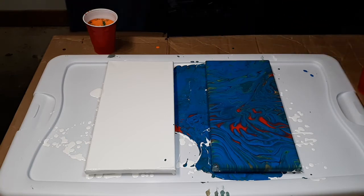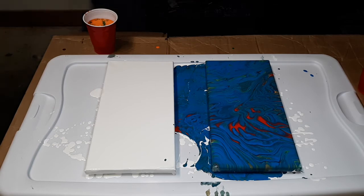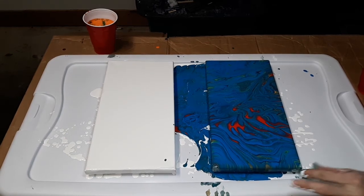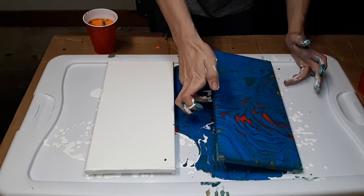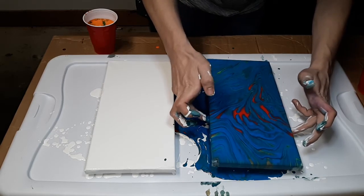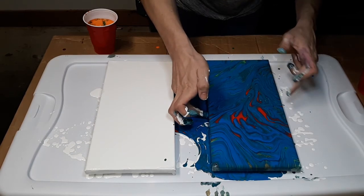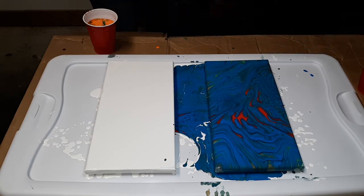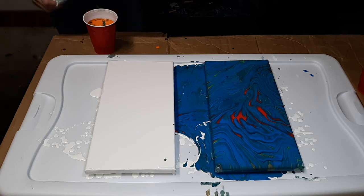Let's check out the sides real quick. I like this side over here. It does have some cells in it and the more I manipulate the more I see them - look at those color cells. Okay so this is my primary colors done. Next we're going with the secondary and I hope it comes out as cool as the first one.